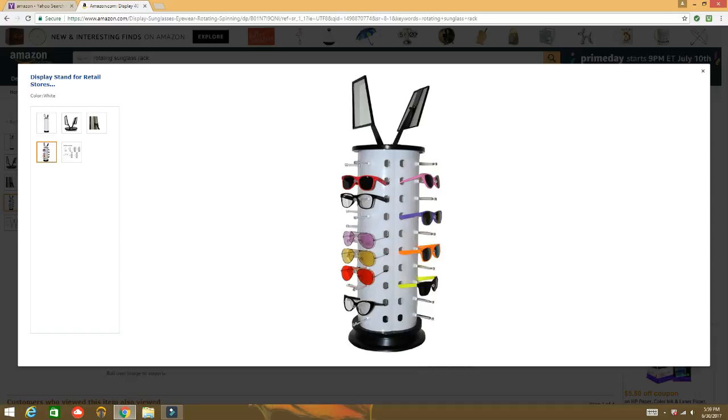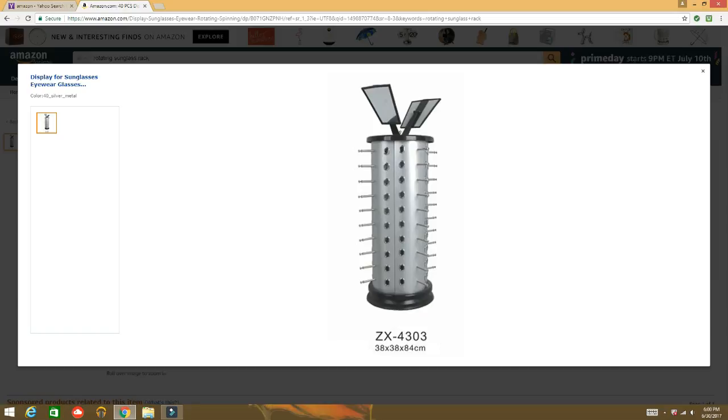Hi guys, welcome back to my channel. It's your girl Miss Monificent here, and I'm glad that you guys could join me. Today I am bringing you guys a Dollar Tree DIY. Have you ever looked at these sunglass racks? I was watching a YouTube vlog video a few days ago and someone was unboxing one, and I thought to myself, I believe I can make that for a lot less.